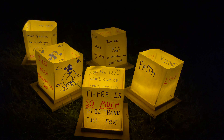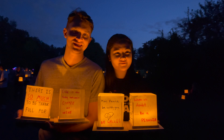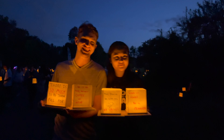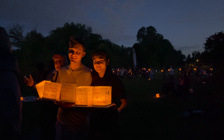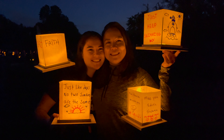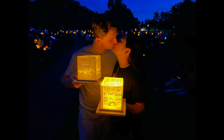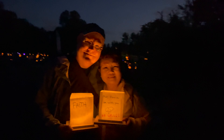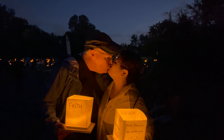Did you know that you can attend the Water Lantern Festival here in the USA, Canada, and internationally? We highly recommend that you check out this very special experience. We really had a fun time at this Water Lantern Festival. We felt joy. It was a very unique experience. We will definitely do this event again in the future.